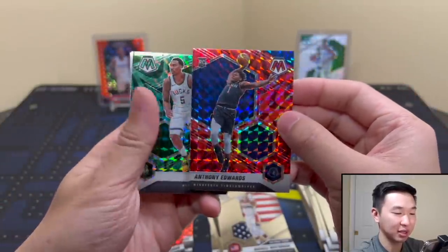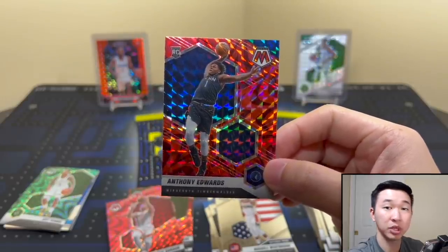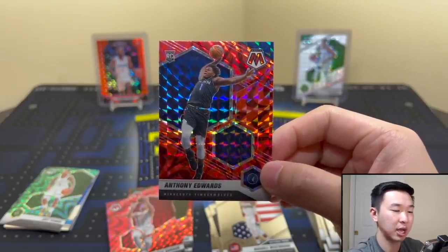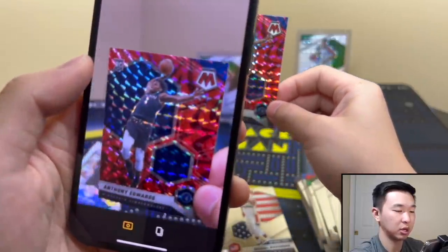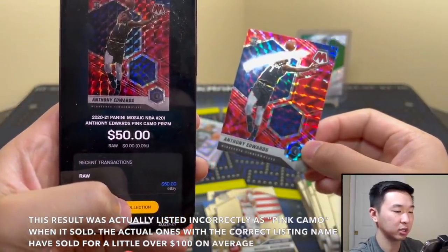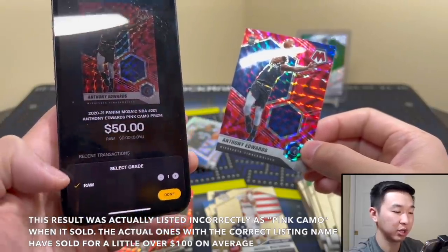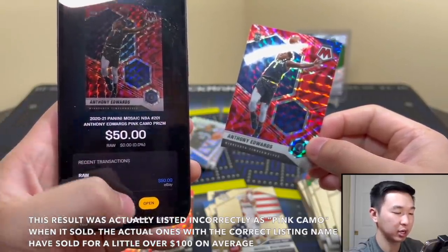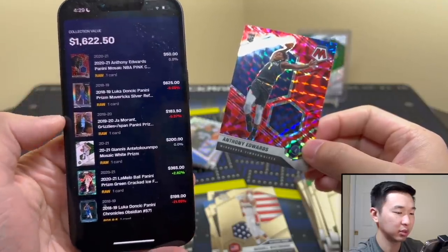No problem — color match, Jeff Teague as well. Let's get a comp using our free Center Stage app. You scan the card, get comps — it's pretty simple. The Ant card is comping at around $50. Not many of these have probably sold, and a lot of people don't even know about these boxes. You can add it to your collection and track how the value goes up and down.